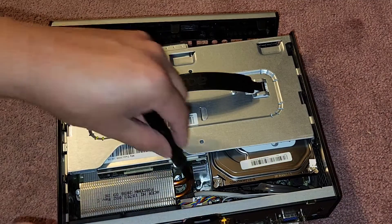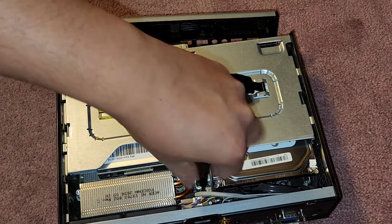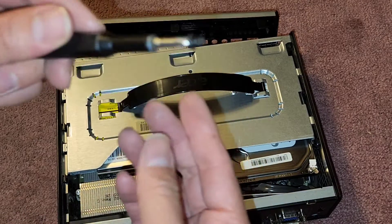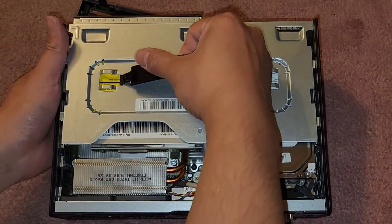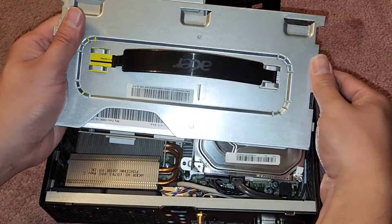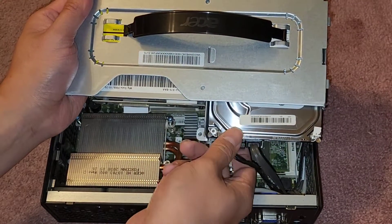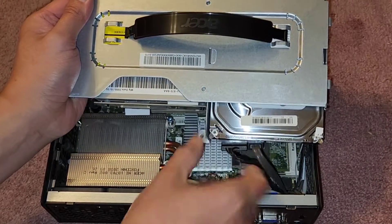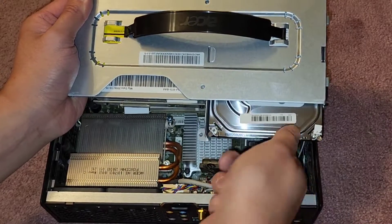There's the black screw we removed — it was down there in that hole. Now we should be able to lift this up. You want to be careful here. We're going to pull this connector off — try and grab it where you can, it helps to wiggle it sideways. There we go. And this one as well, we're just going to pull that out.